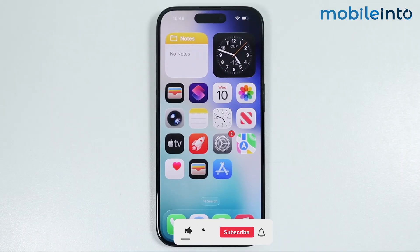Hey, what's up guys. In this video we will see how to check if your iPhone's IMEI is clean or not.